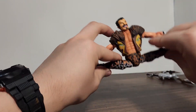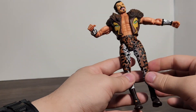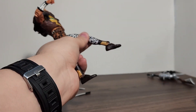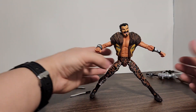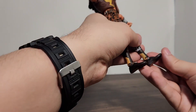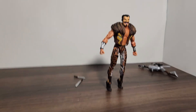He has a waist swivel which works well. He can do the full splits and even a little past the splits. The legs go forward all the way which is nice, but don't really go back at all. He has a thigh swivel and the hips don't have visible ball joints sticking out, which looks more natural. He has double-jointed knees with great range. The ankle goes forward almost all the way and back almost all the way. He has an ankle pivot that's not very strong, but Toy Biz figures are sculpted well enough that you can get a wide stance without the feet being completely flat and he won't fall over. He also has a toe joint with nice range.